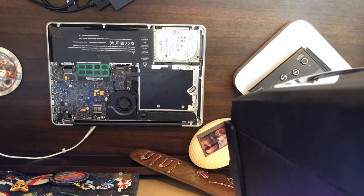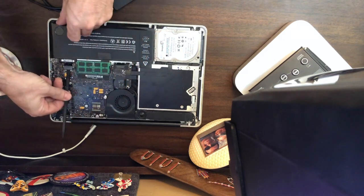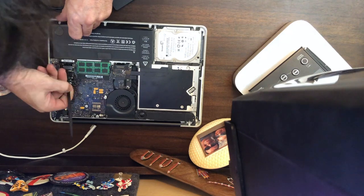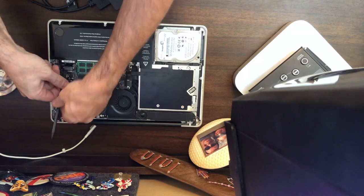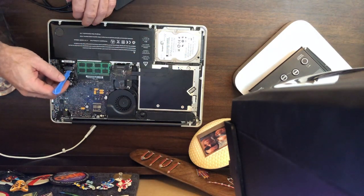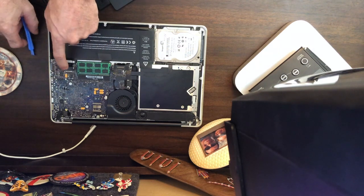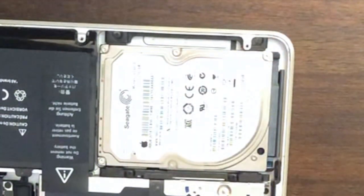First thing we want to do is disconnect the battery, because we don't want any problems with power being connected while touching something metal. I've got this plastic puller here — got a few of them — and this one works just a little bit better to pry it out. That disconnects the battery, and I believe I have to pull these four torx screws.